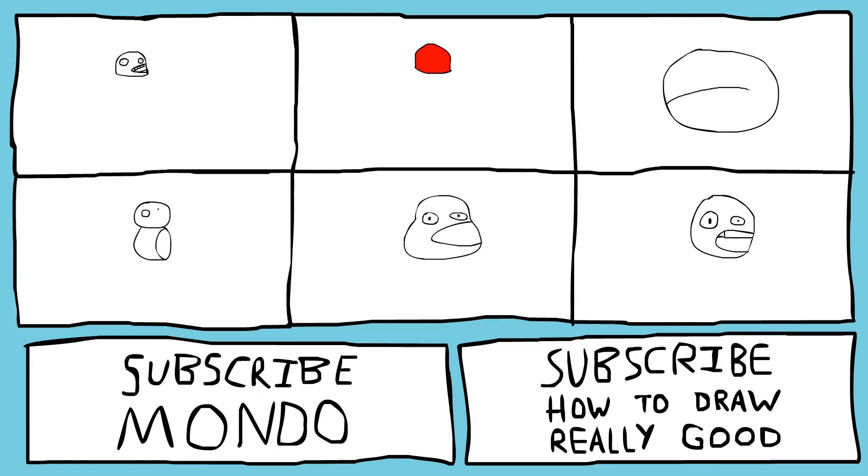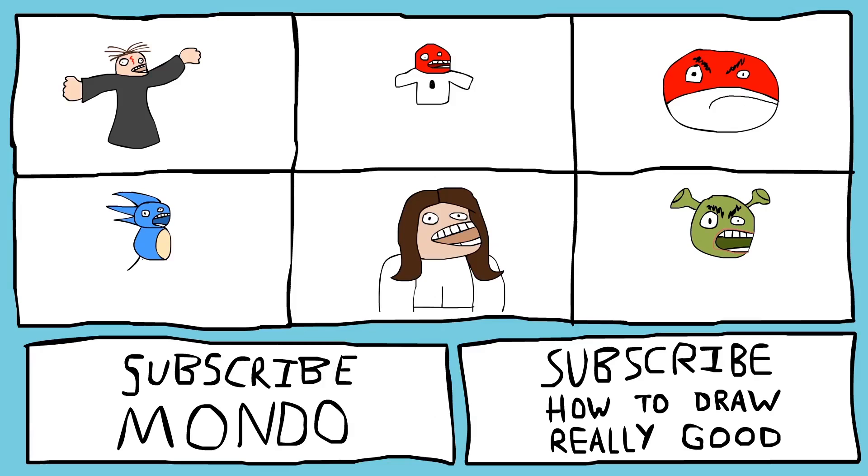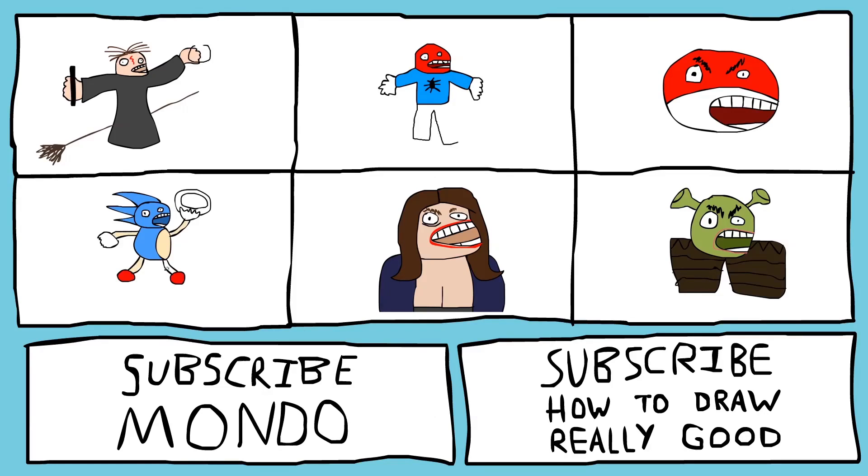Okay, so now on the screen there should be a button to subscribe to Mondo, a button to subscribe to my channel, and then there should be a bunch of my videos that you can watch and learn how to draw really good, and see how Neif gets along in those ones as well. Thank you.